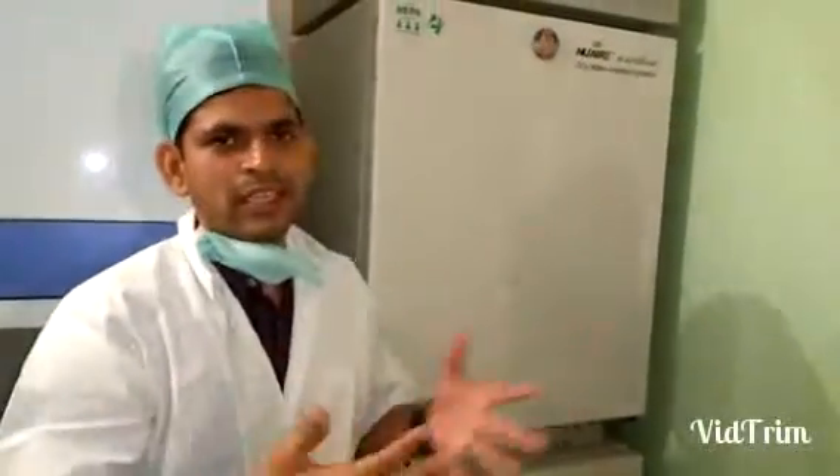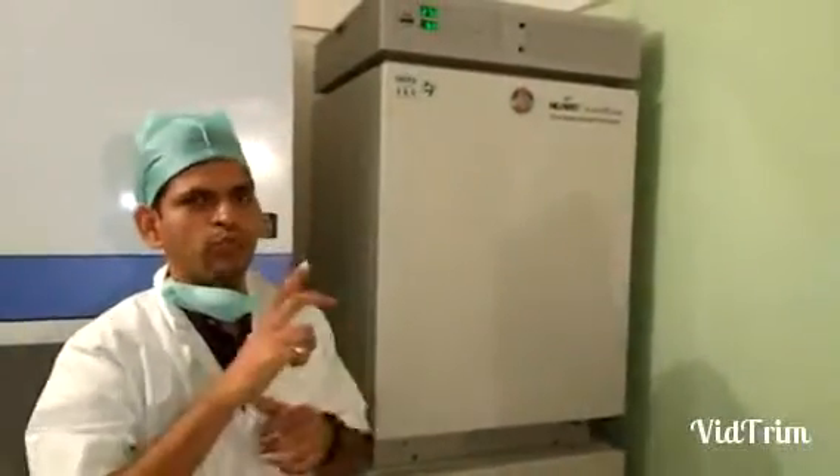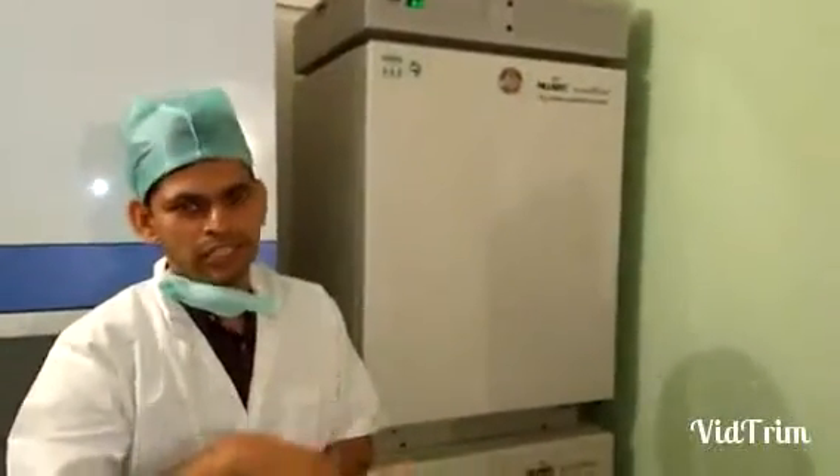When people say they are undergoing test tube baby treatment, that doesn't mean we culture the embryos in test tubes — we actually culture them in dishes. In my next video I will be showing you how we prepare the dishes and culture the embryos in them. Thank you for watching, hope you like this video.